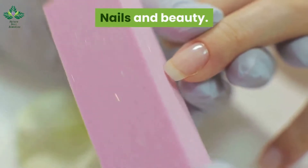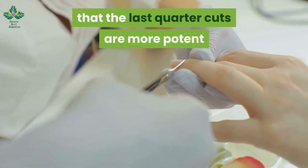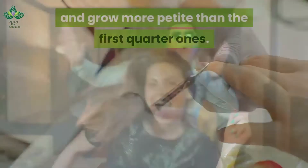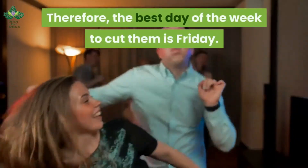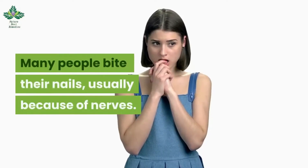Nails and beauty. When cutting your nails, keep in mind that the last quarter cuts are more potent and grow more slowly than the first quarter ones. Therefore, the best day of the week to cut them is Friday. Many people bite their nails, usually because of nerves.